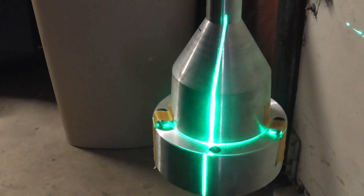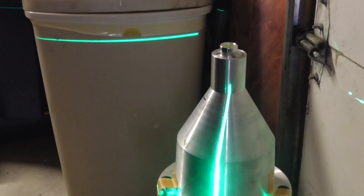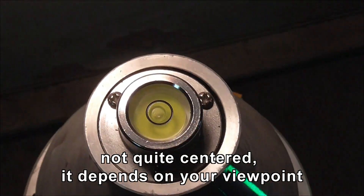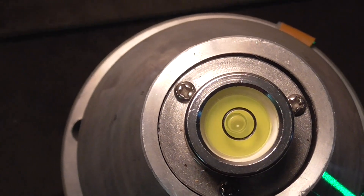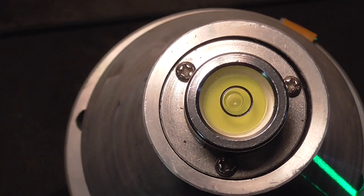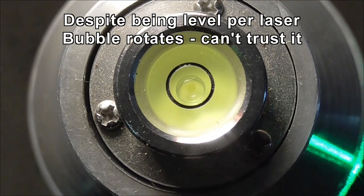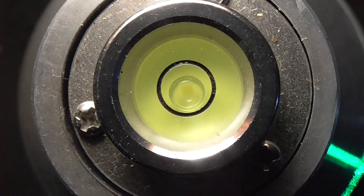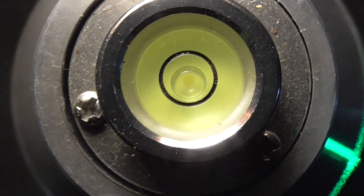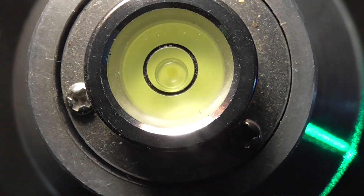Now I'm going to adjust the bubble on the top to get it in the middle. Let's get a good view over the top — I think we've got it in the middle. We'll see what happens when I rotate it. This is half a turn and you can see the bubble's moved off center already. So I just can't trust the bubble at all.